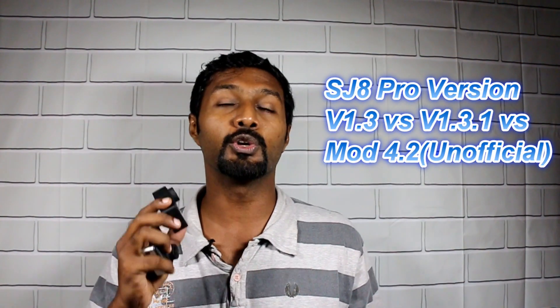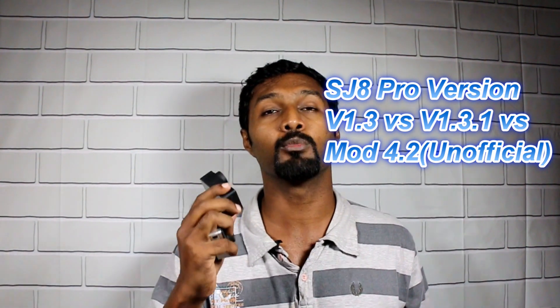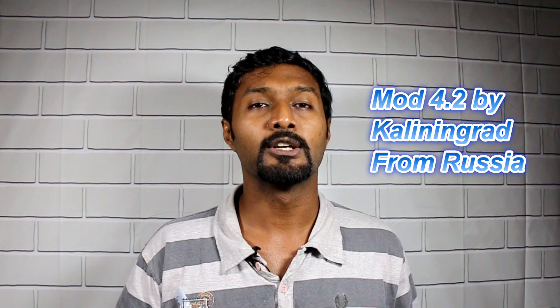The comparison will be at 1080p 60fps resolution, mainly because this is what most YouTubers commonly use. I'll also be doing a video quality comparison between different firmware versions — the official firmware version 1.3 versus version 1.3.1, and a new hacked firmware version mod 4.2 from Kaliningrad, Russia.